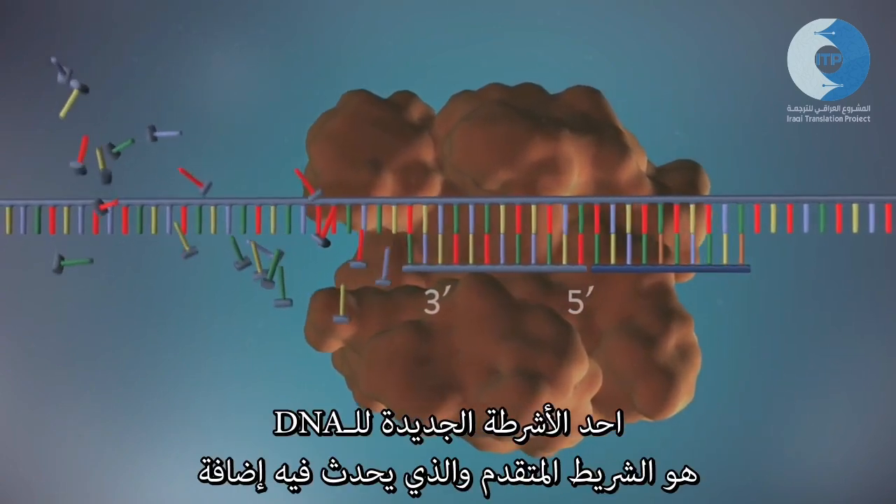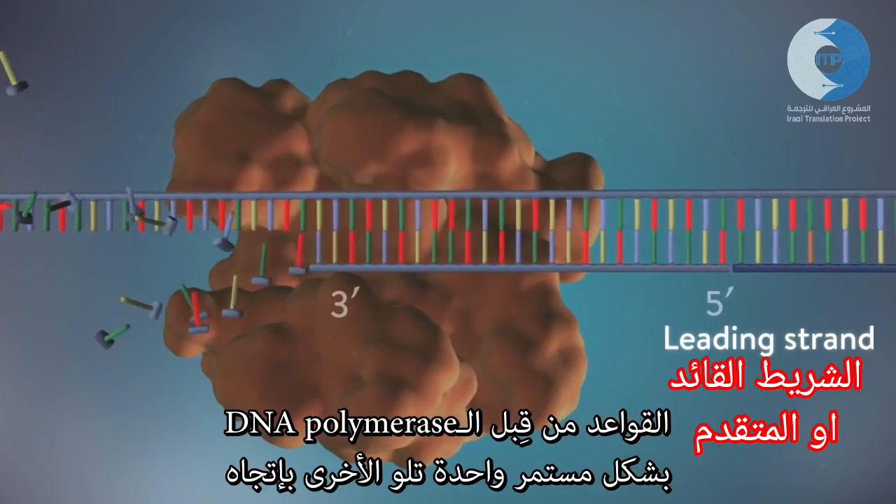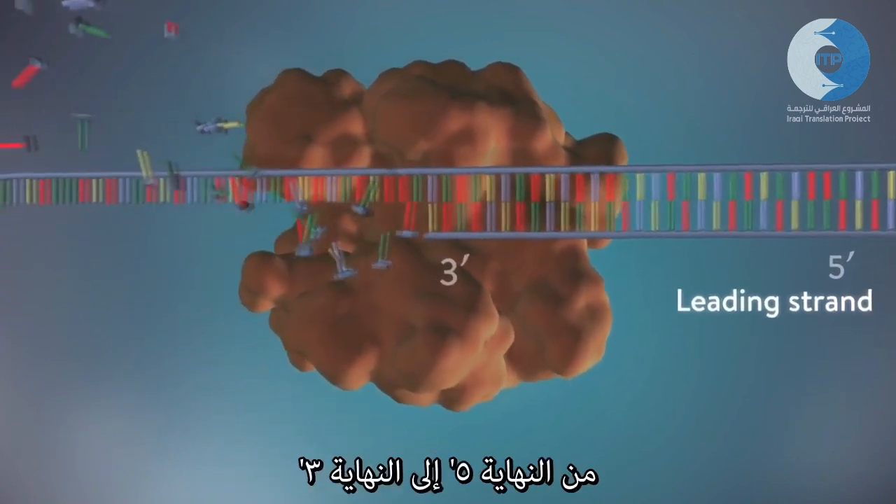One of the new strands of DNA, the leading strand, is made continuously, with DNA polymerase adding bases one by one in the five prime to three prime direction.